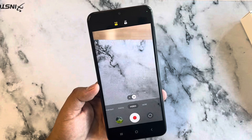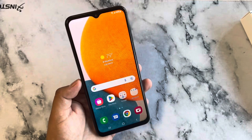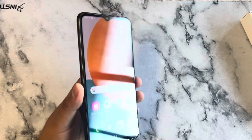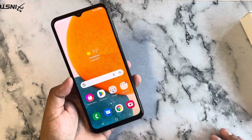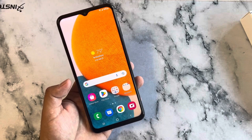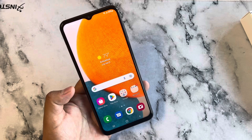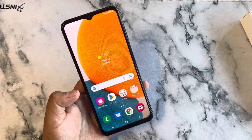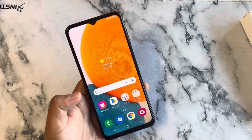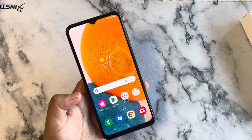Video recording goes up to Full HD at 30 frames per second or HD at 30fps. Overall, a very solid mid-range device for under $300 with nice quality and major discounts when you sign up for Boost or Metro. I hope this walkthrough helps — if you want me to do a gaming test or app download review, drop a comment below. Thanks for watching, and I'll leave a link to the Boost Mobile website in the description.